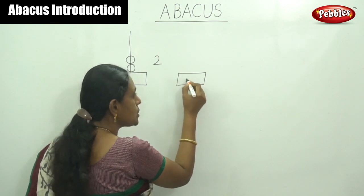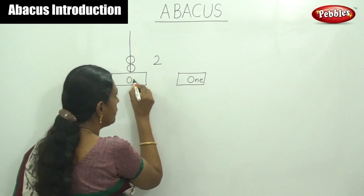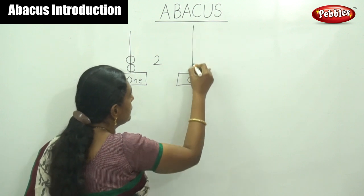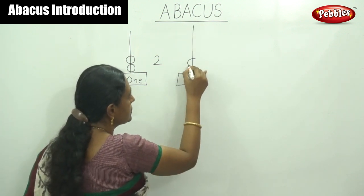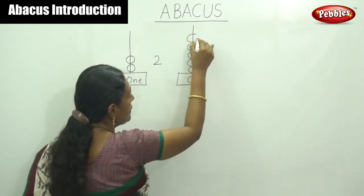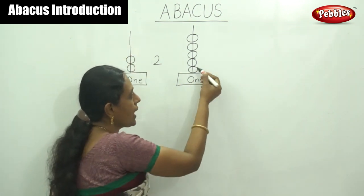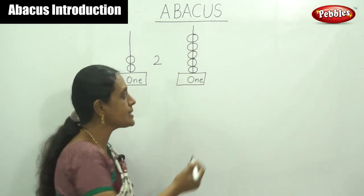Listen here. This is also a one-space rod — O represents ones. Listen here: one, two, three, four and five. How do you say now? Count the beads: one, two, three, four, five. The answer is five.